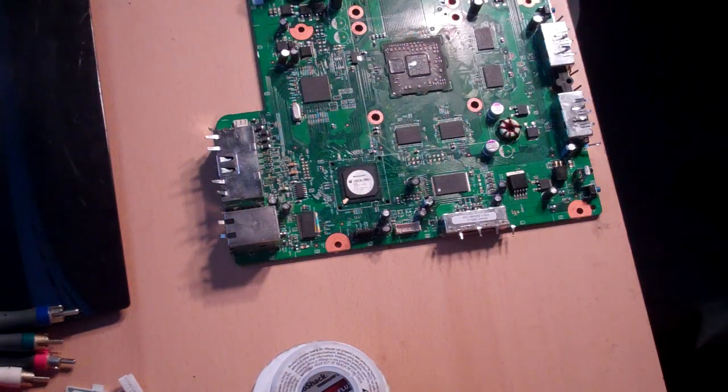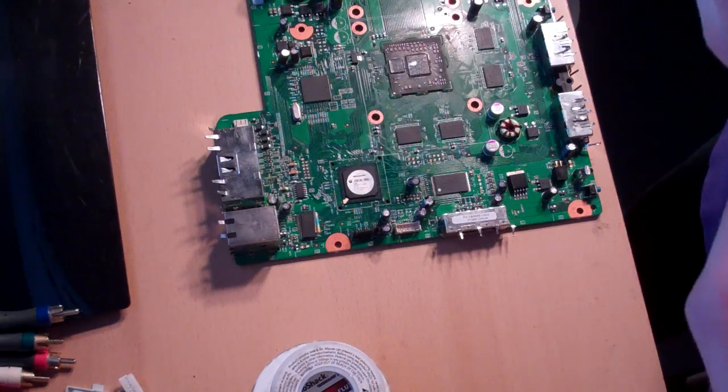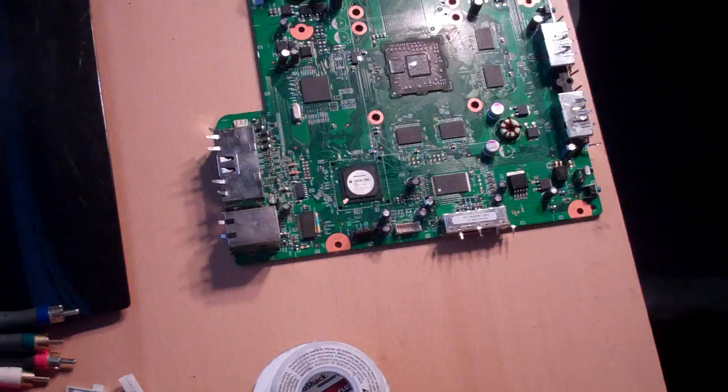Specifically, he asked for the reset glitch hack, but I do not have any actual quick solder boards for the reset glitch hack. I just do direct wire. But it's the same concept, and I figured it's better than nothing.